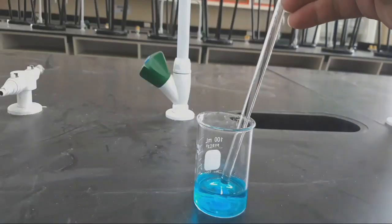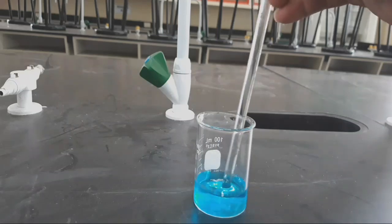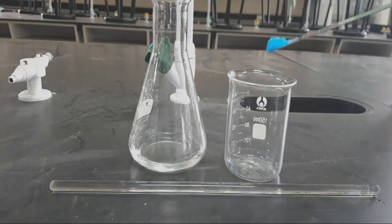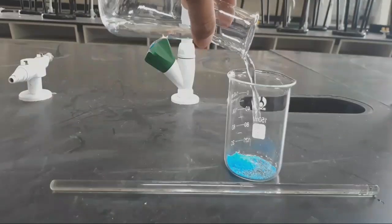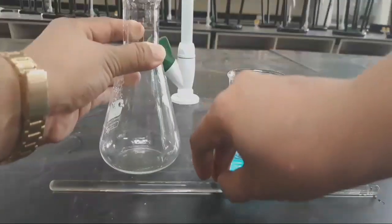When mixing chemicals in a beaker, stir with a clean glass stirring rod. If a solid is to be combined with a liquid, place the solid in the beaker first, then add the liquid. Stir with a clean glass stirring rod.